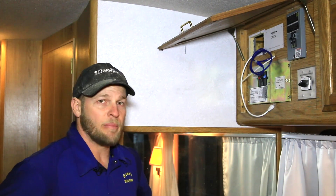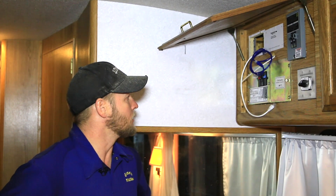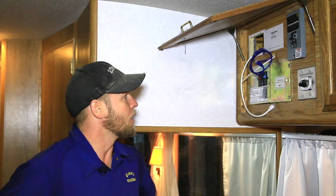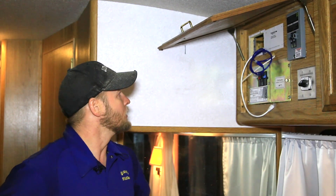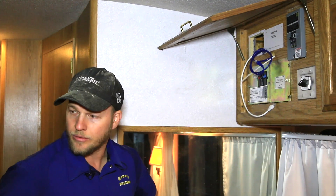So now we have our sub panel installed, our 30 amp main running from the main panel to the inverter, and all of our AC and DC connections made. So now it's time to go ahead and mount the system control panel, make our Xanbus interface cable connections, and then ultimately hook up the CommBox.